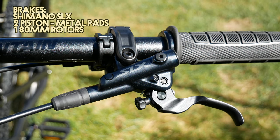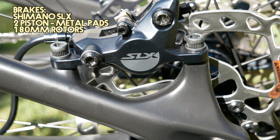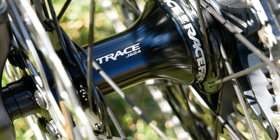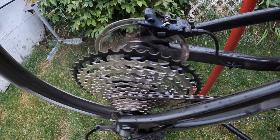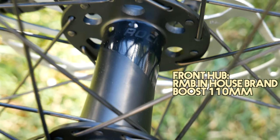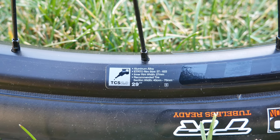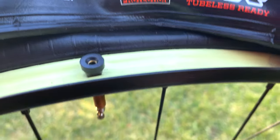For the brakes, we have the Shimano SLX 2-piston with metal pads from the factory and 180mm rotors. For the rear hub, this being a 2022, it has a Race Face Trace 148 boost with 10-degree engagement. The front hub is a Rocky Mountain in-house brand boost 110mm. The rims are 29er WTB TCS with 27mm internal width, tubeless ready, and come fully taped from the factory with a tubeless valve when bought new.